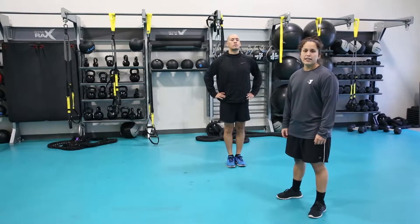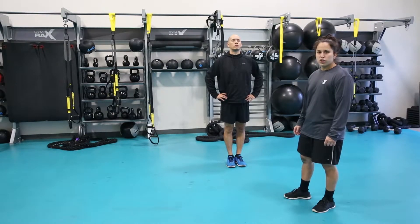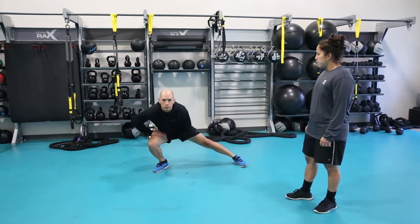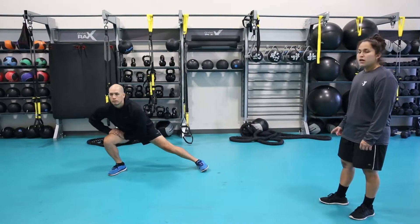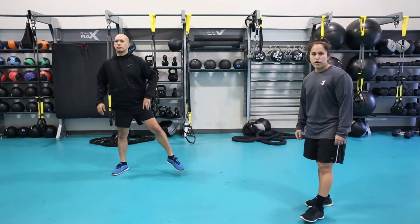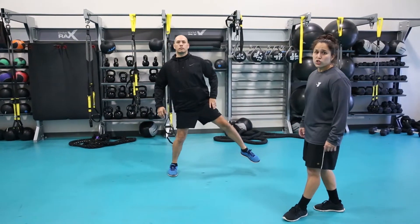The next exercise is a side lunge. Steven is going to lunge to his right to a comfortable range of motion and then lunge right back to his left. This is a great exercise to incorporate in order to activate your hip flexors and your abductors.